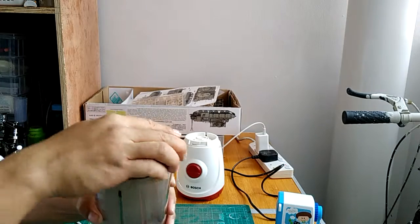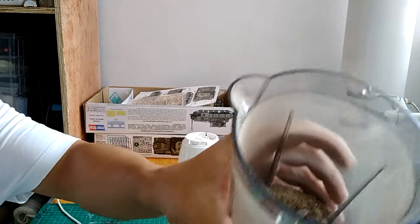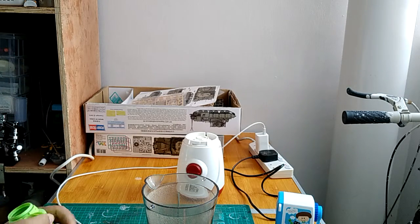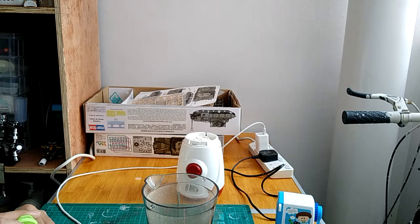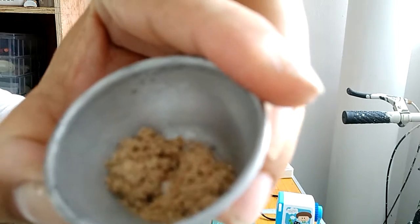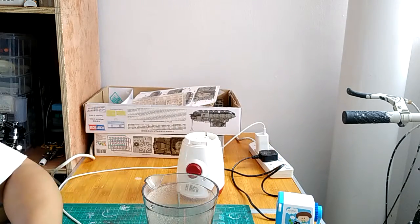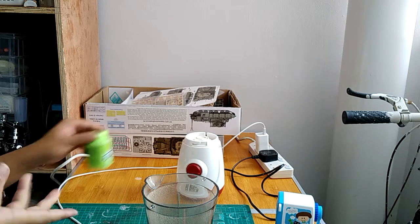The resultant shavings are pretty fine. I have some already done here, which I'll pour in too. This should be good for our foliage, our ground cover. And there's no need to spend so much money buying it off the shelf from shops.